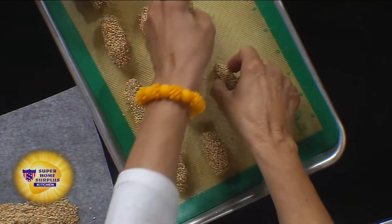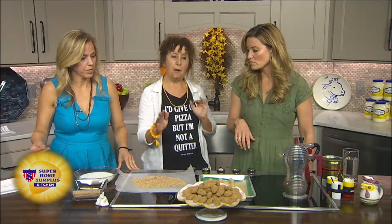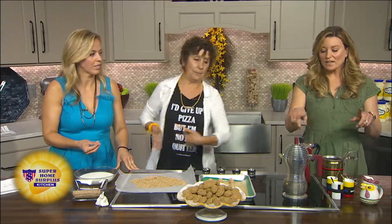This cookie is not a super sweet cookie, so it goes really nicely with coffee. And you brought some in — let's move down here.